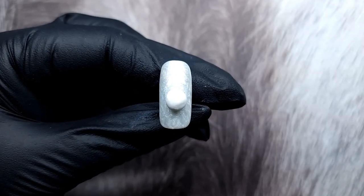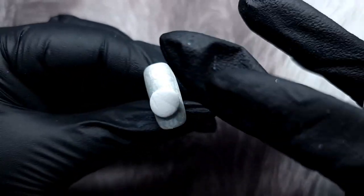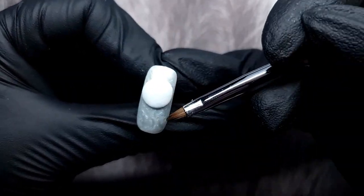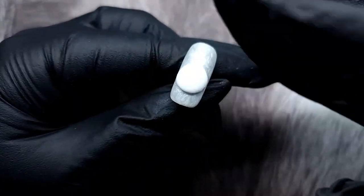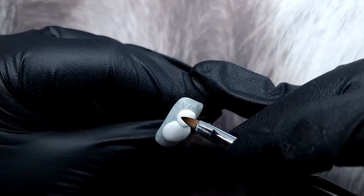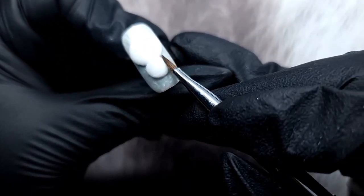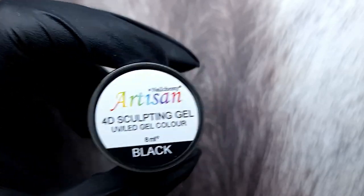Those two nails are done. The 4D gel doesn't need to be cured or top-coated at all. Now I'm going in with some white 4D gel and I basically use my glove to create the circle shape, then come in with the brush to make it more perfect. I really loved the texture my gloves gave — the ribbed tips leave a little texture when pressed in, so I kept it as is since trying to do it with a brush would have looked weird.